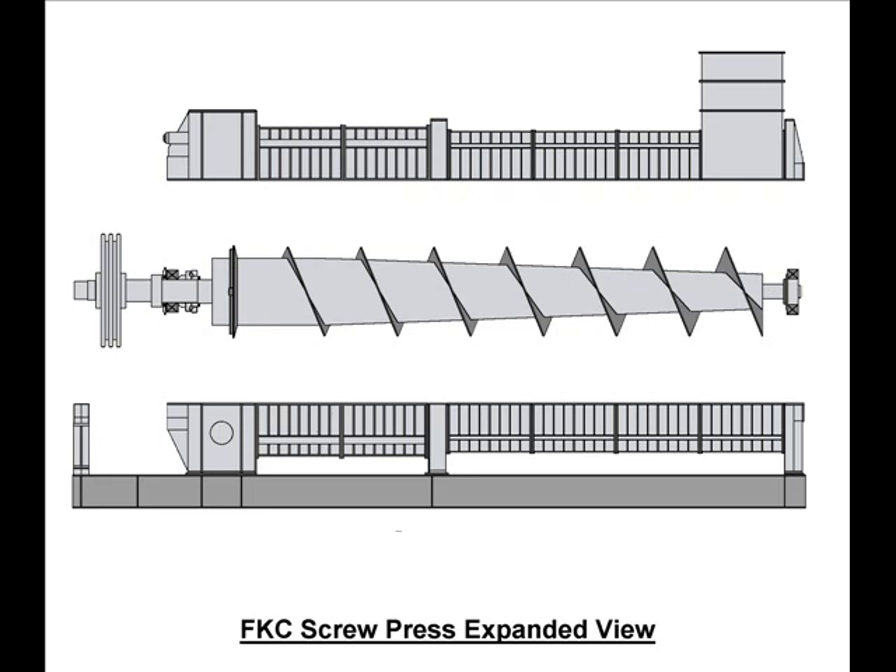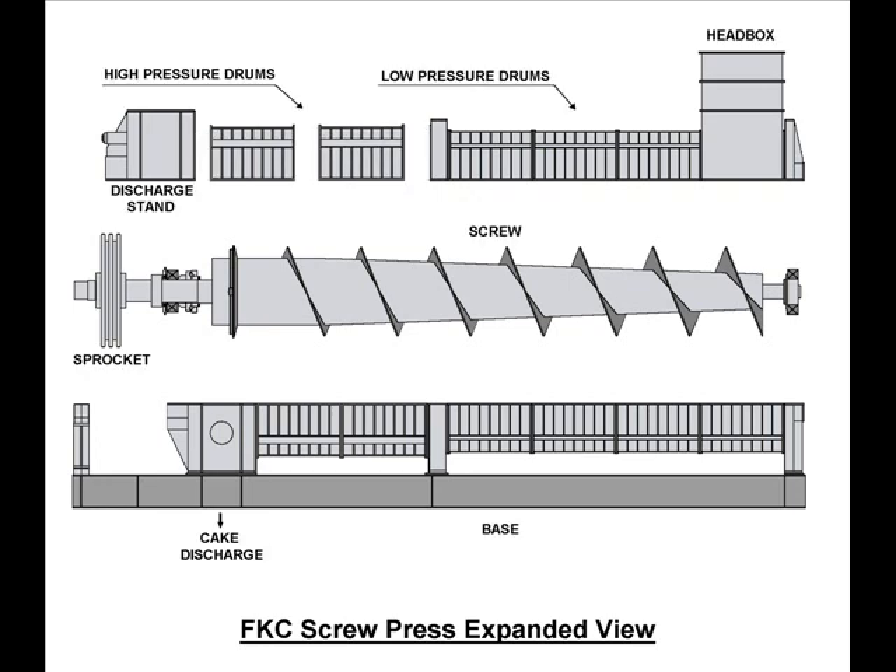The screw is supported at each end by spherical roller bearings. FKC screw presses can be supplied with a final chain sprocket drive, as shown, or can be supplied with in-line mounted gear reducers. The screw, bearings, and sprocket can be accessed by lifting the top halves of the drums and bearing stands, as shown.